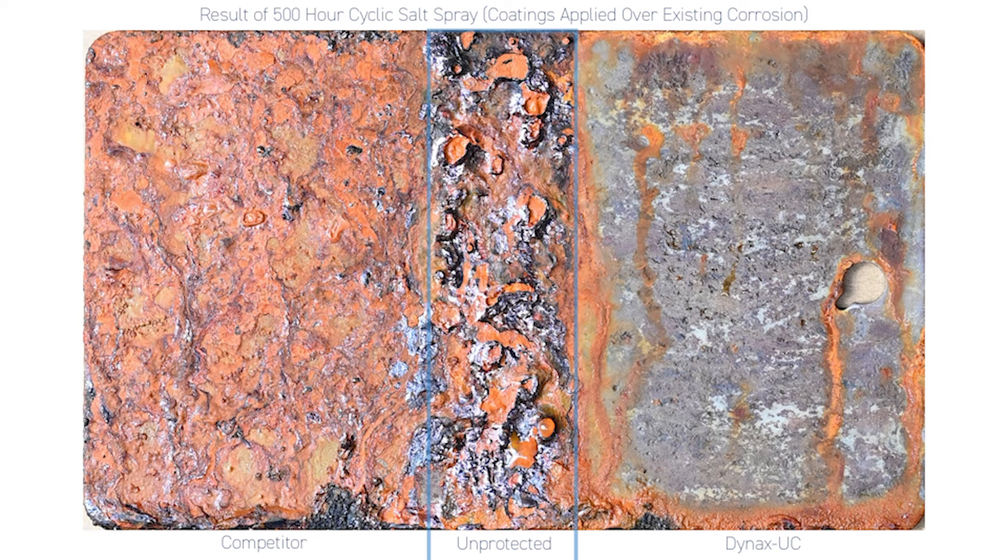The Dynax range of products show a remarkable and unrivalled ability to halt even existing heavy pitted corrosion.